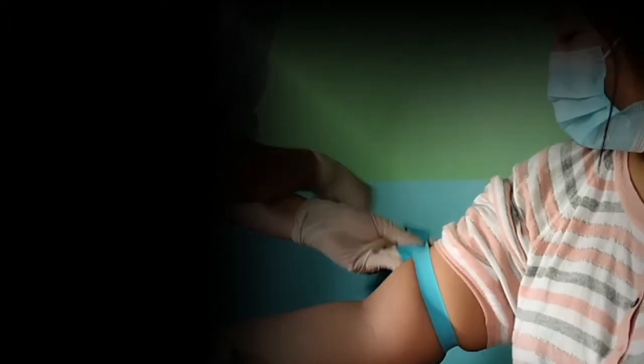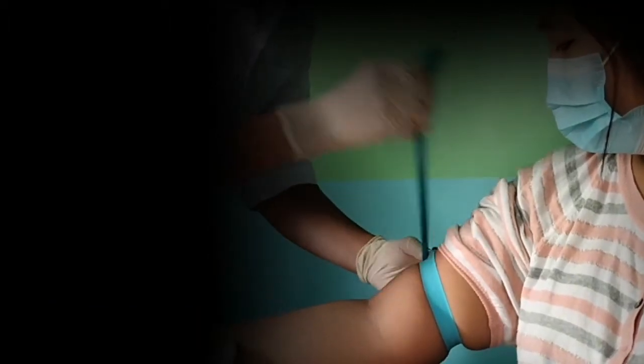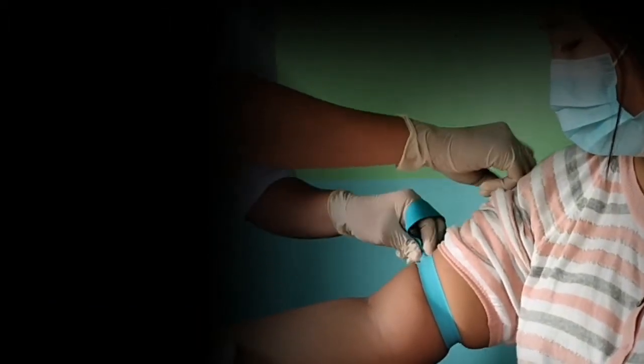Then reapply the tourniquet. Always make sure it's not too loose or too tight.